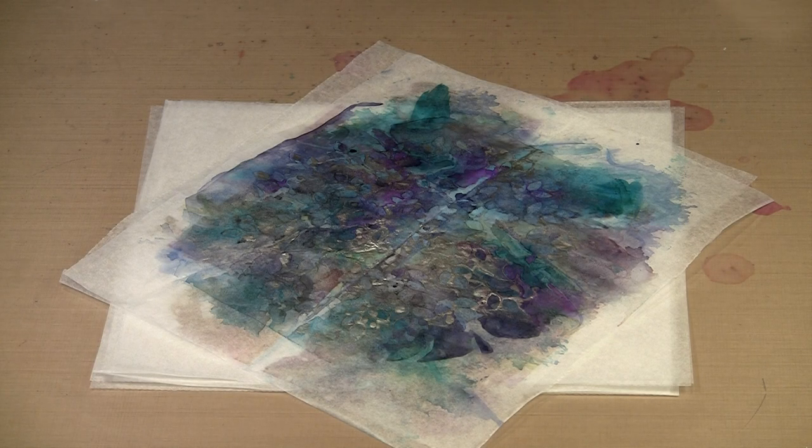I happened upon this technique quite by accident. I was filming a video about using alcohol ink with stencils, and I had laid down a piece of Yupo paper, then put the stencil on top of it, and was beginning to apply the alcohol inks around the openings of the stencil. I realized the ink was going to spread beyond the edges of the Yupo paper, so I grabbed a couple of sheets of deli paper, put them underneath everything, and continued on.